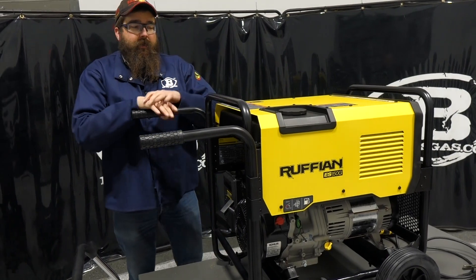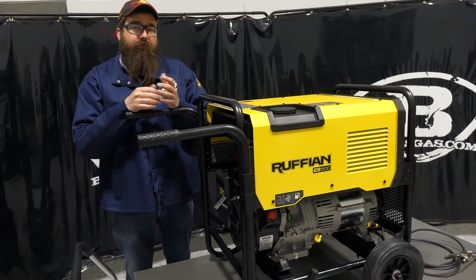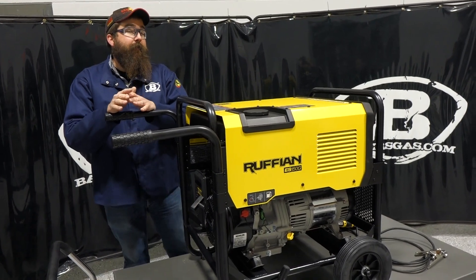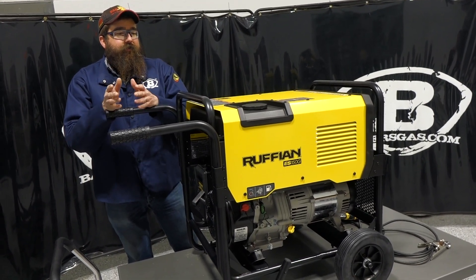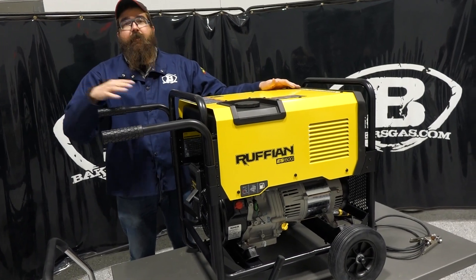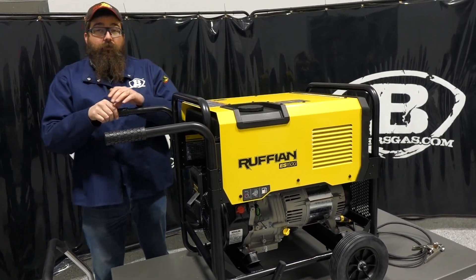This thing is 4,000-watt continuous and 4,500-watt peak generator power, so you can run some pretty decent-sized tools. If we were to plug in an ESAB 205, you'll get about half the power, but the beauty of that is you can still TIG weld aluminum in the field running the Ruffian and the 205. So it should work out pretty good.